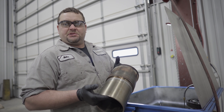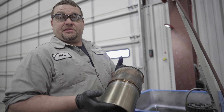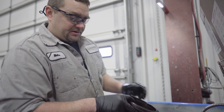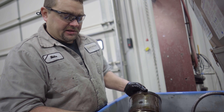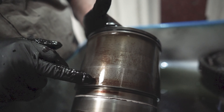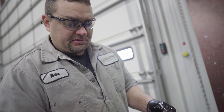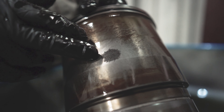These big diesel engines have replaceable cylinder liners, so in the event of a failure they can be replaced individually. You'll notice a buildup of carbon around the top of this cylinder liner — it's important to clean that off. Be gentle when cleaning the outside of this liner; there's an oxide coating that prevents cavitation. Cavitation occurs when vapor bubbles get trapped between the cylinder liner and the block. This little spot of cavitation doesn't call for a replacement — it can be treated with coolant additive.